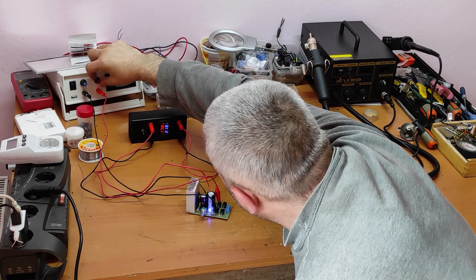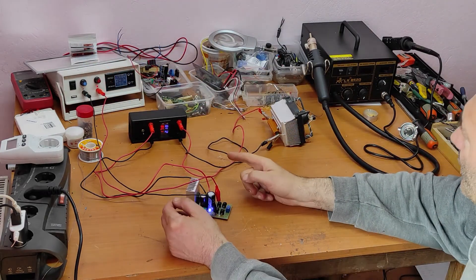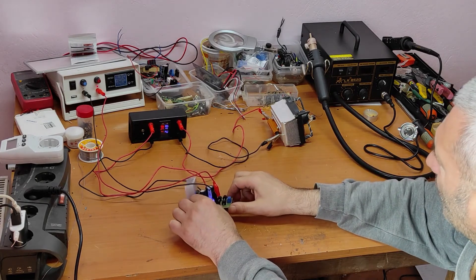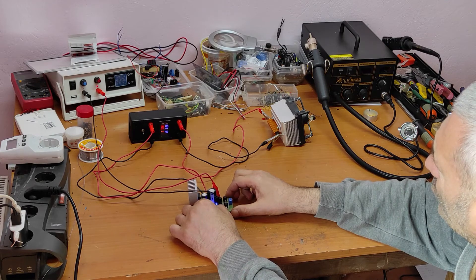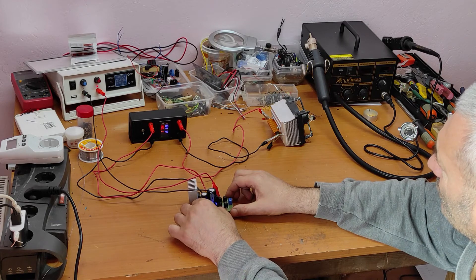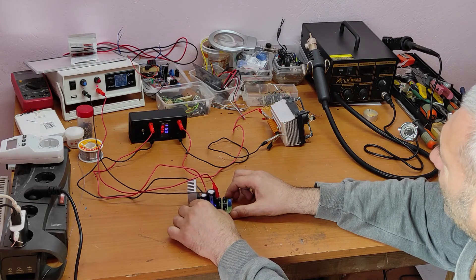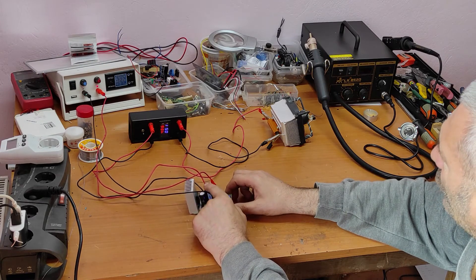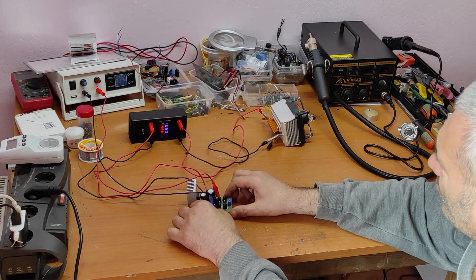If I decrease the voltage to 20 volts, now you can see it starts — at maximum voltage we have 18 volts with only a 1-volt drop. Now it's working well. But if I increase the input voltage above 25 volts, this will not work — that's what I wanted to show you.